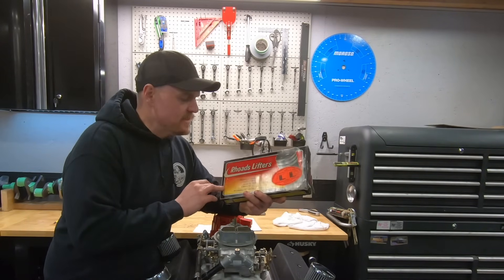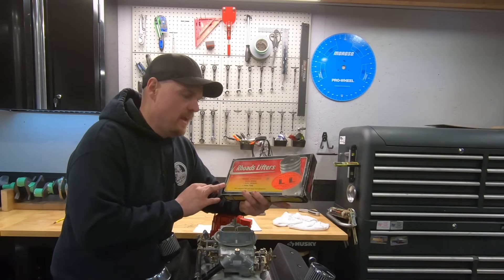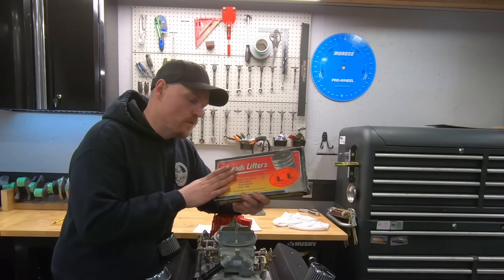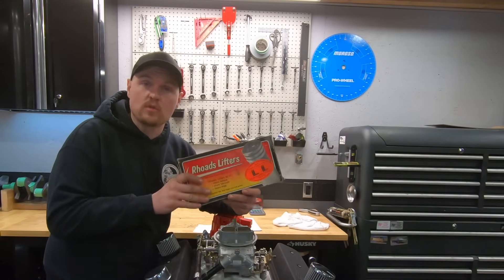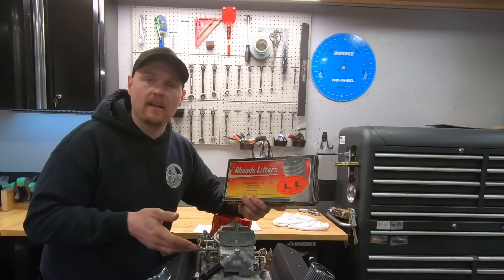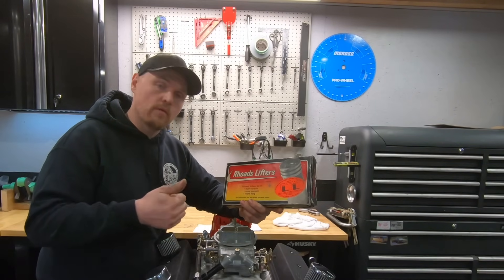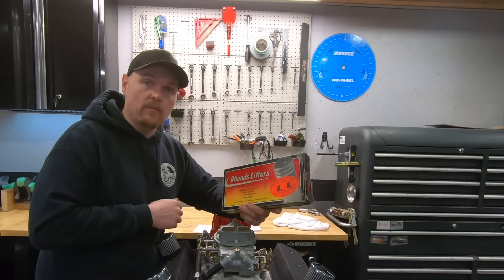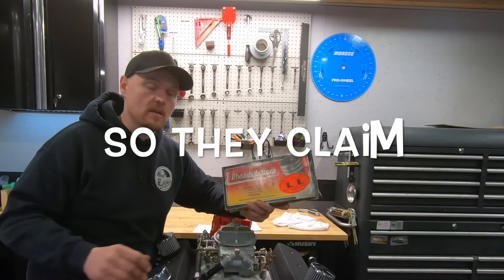The Rhodes Lifters. This is a video that I've been wanting to do for a while, and a lot of you guys have been wanting to see this. These Rhodes Lifters are very old school — this is the original variable valve timing. These lifters collapse at idle to give you more vacuum, more torque supposedly, and then fully recover to give you tons of top-end power.